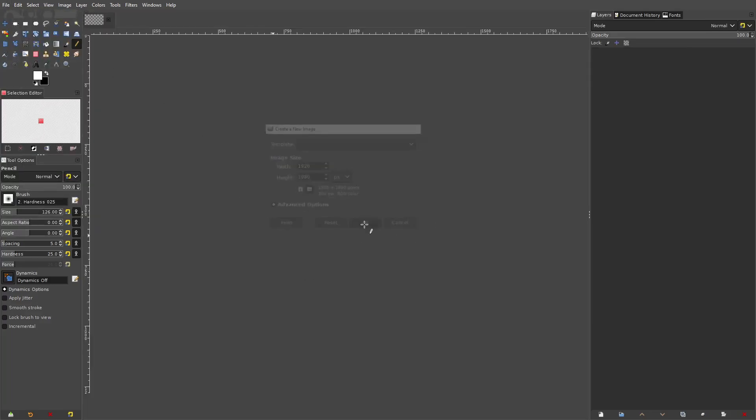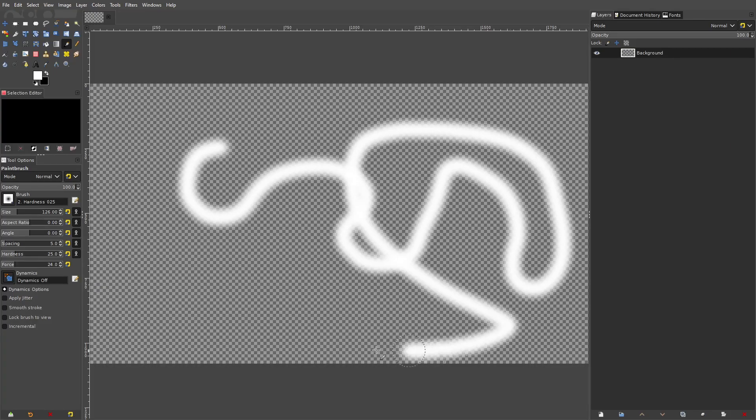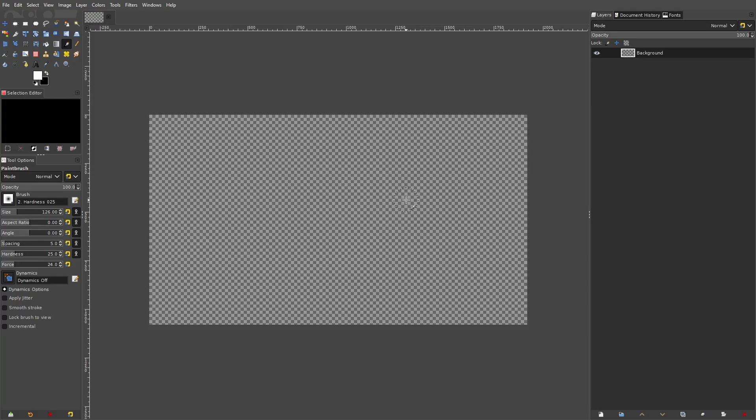Essentially, what I'm saying is when you try to use your brush it doesn't work — it doesn't look like this, it just doesn't work. So a couple of things are going to be happening. First and foremost, go to your tool options settings — down here, over here on the left, to the right, wherever you have it.